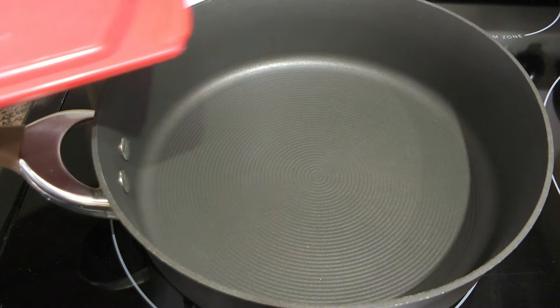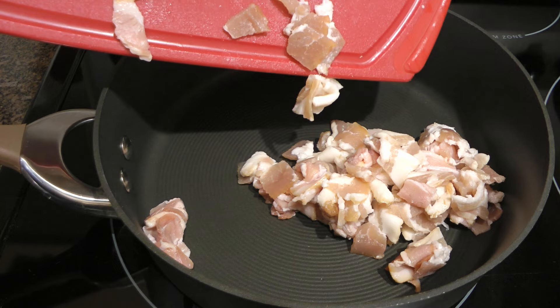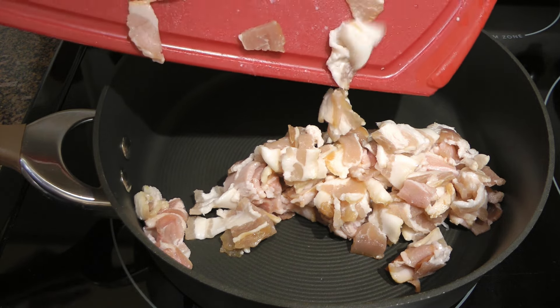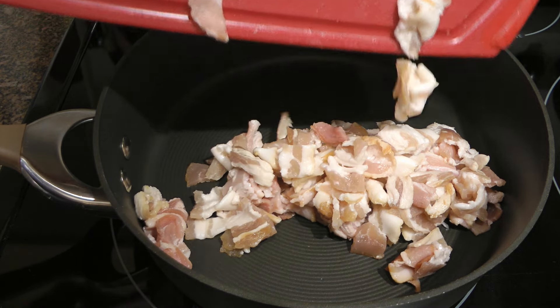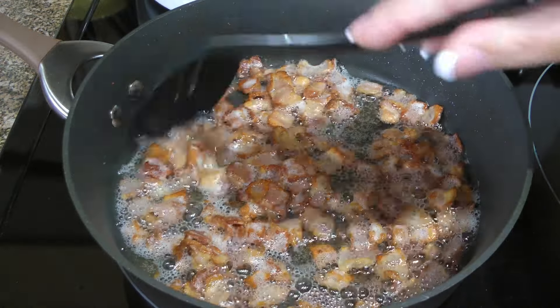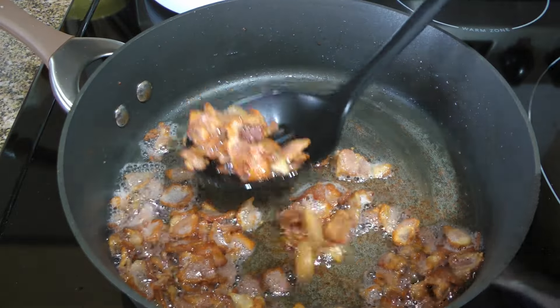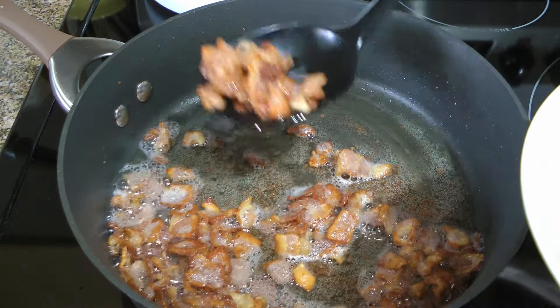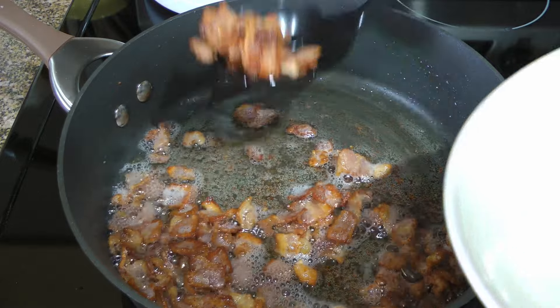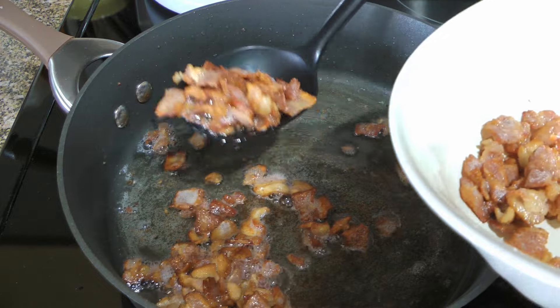In a medium-cold skillet, we'll add chopped bacon and then turn the heat to medium-low. This is a great way to slowly render the fat and make the bacon crispy. About 10 minutes later, when the meat is slightly crispy, we'll transfer to a bowl using a slotted spoon. We want to leave the fat behind which will help build some serious flavor in our casserole.